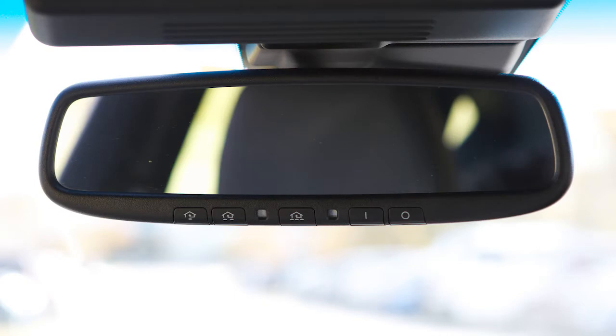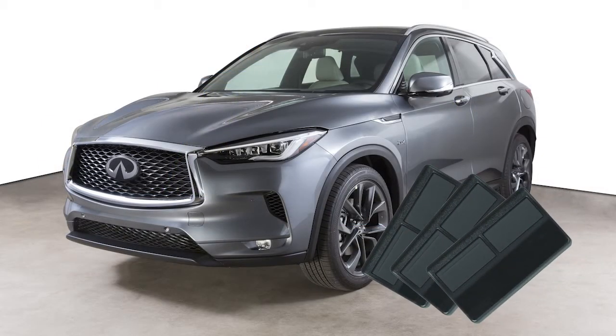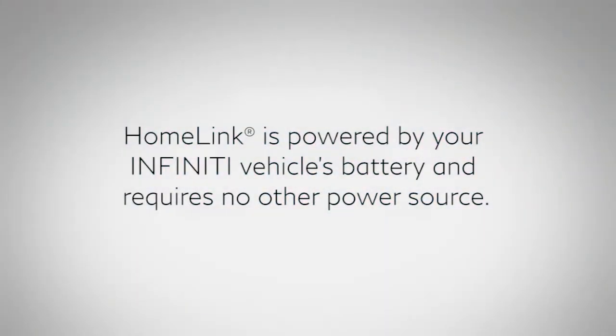Your HOMELINK universal transceiver's control buttons are located along the bottom of your rearview mirror. The system can consolidate the functions of various individual handheld transmitters to replace devices that operate garage doors, gates, lights, or security alarms. HOMELINK is powered by your Infinity Vehicle's battery and requires no other power source.